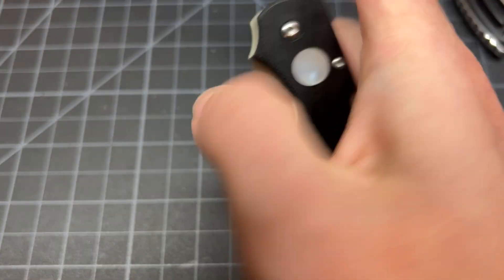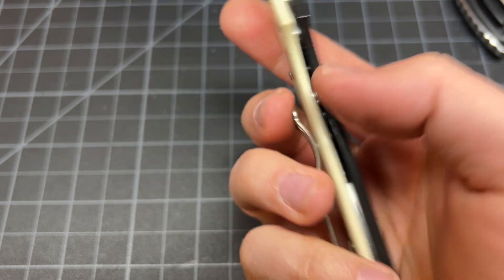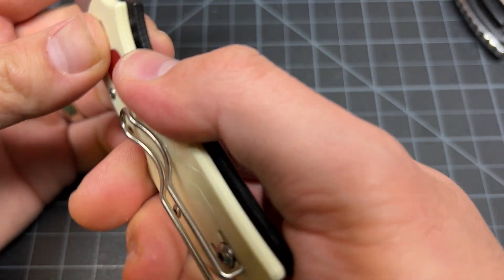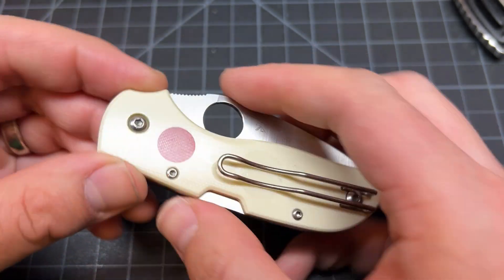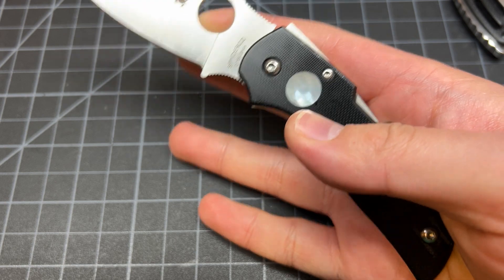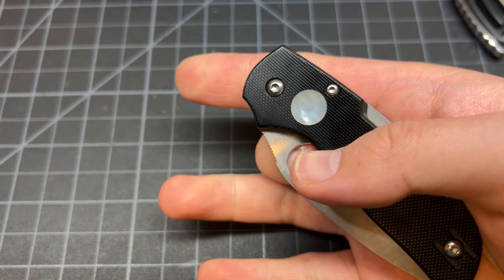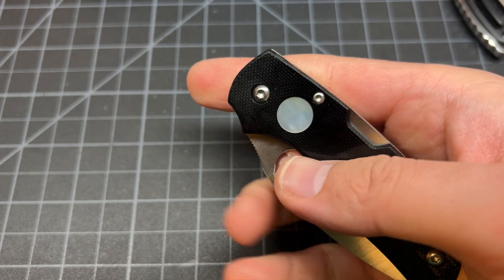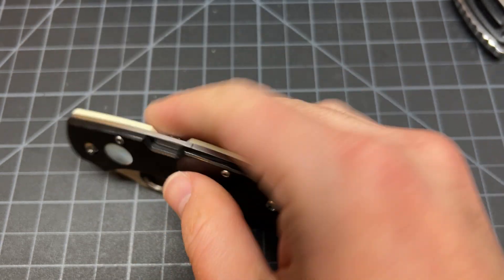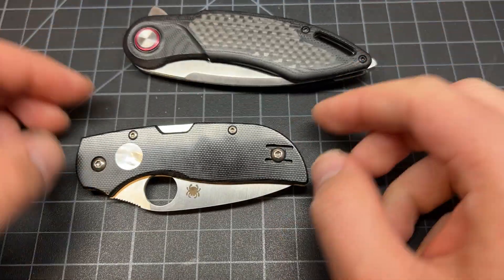So it's a good knife. Stiff wire clips work, guys — I know a lot of people are not a fan. All right, let's get some blades in for a size comparison.